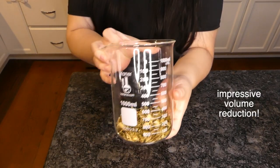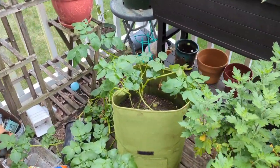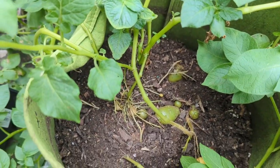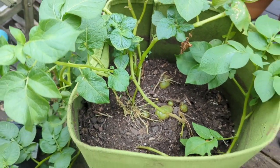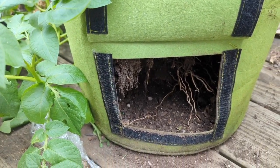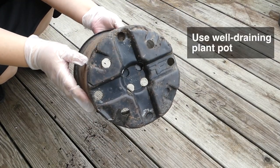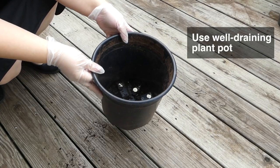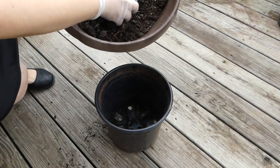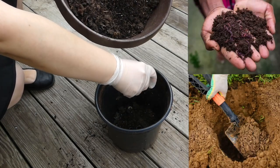I waited until my potato harvest to use mine. Potatoes and starchy root vegetables in general are so good at pulling nutrients out of the soil and into the tubers, they tend to leave the soil depleted after the season. The spent soil could really benefit from some organic boost, especially if you plan on using it again next year. Just bury the pre-compost in between two layers of old soil, sprinkle some water to promote bacteria growth, and leave it out for earthworms to chew it up.